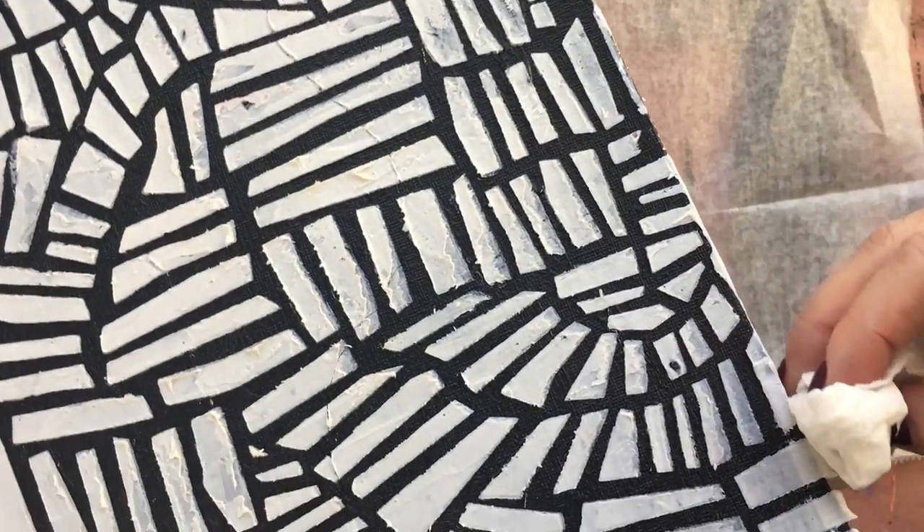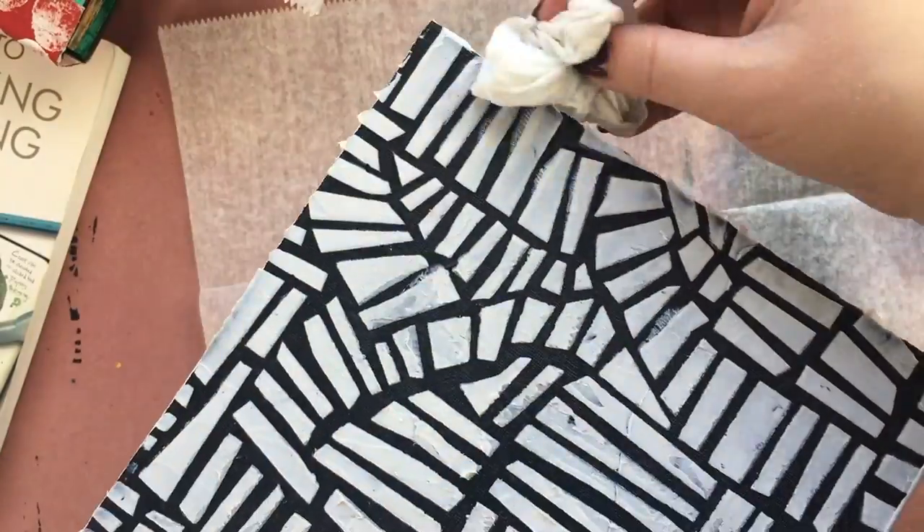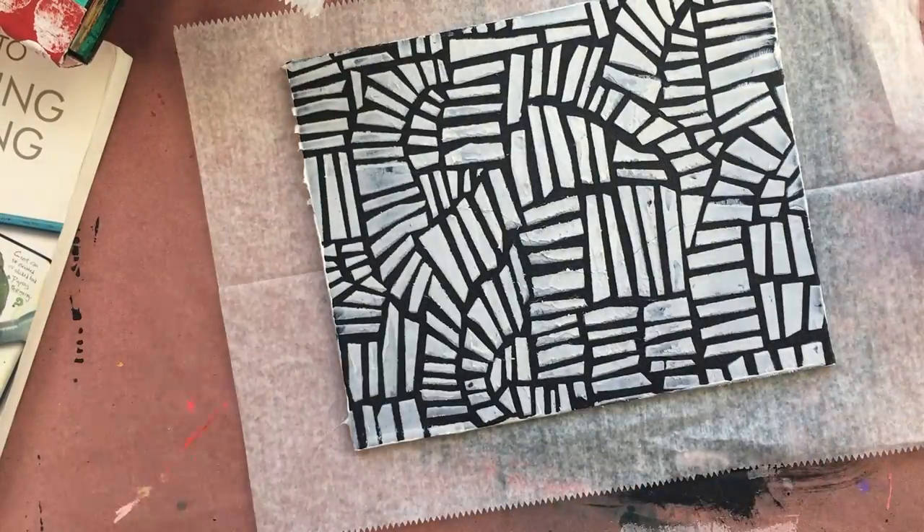I found it's easier to do it at this point than later, especially when we start to get glitter involved, because essentially this clear modeling paste is now just glue.